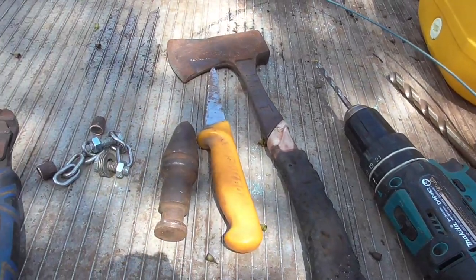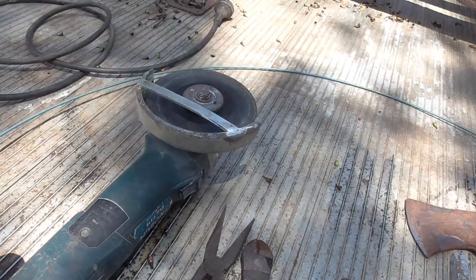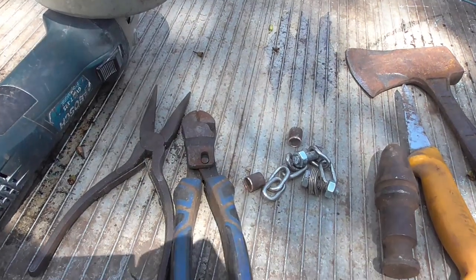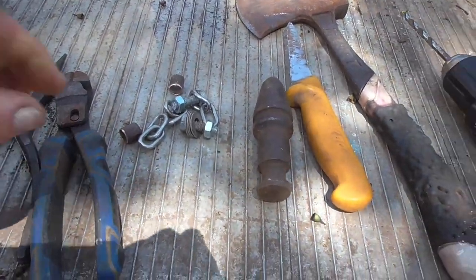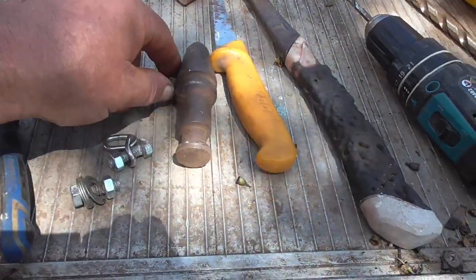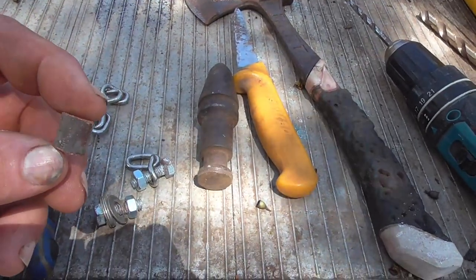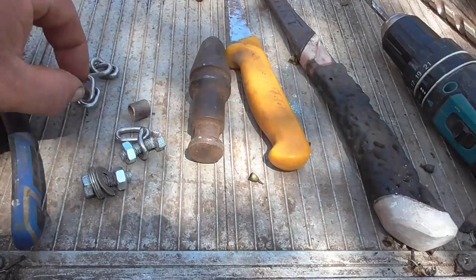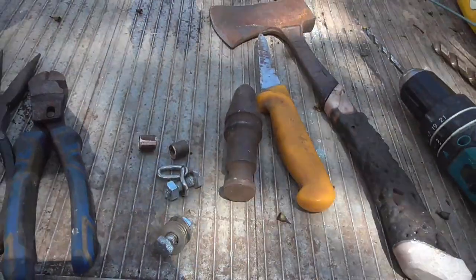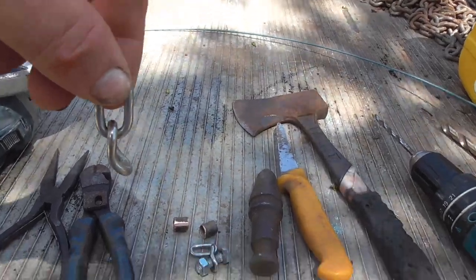This is most of the stuff we're going to need to complete the job. I've got an angle grinder with a 1mm cutoff wheel to cut the plastic drum, some pliers and cutters, some 1 inch by 8mm bolts, a couple of little bits of half inch copper pipe about half an inch long, and some chain links. One of the chain links has been bent in the middle.